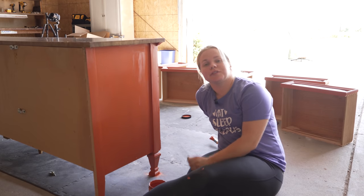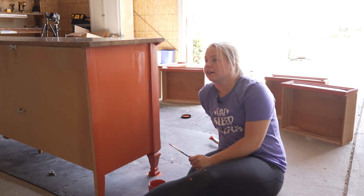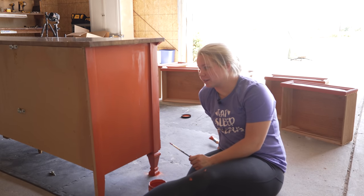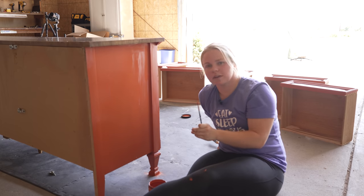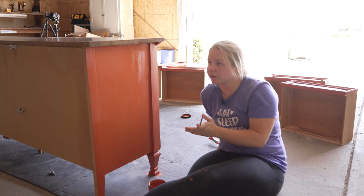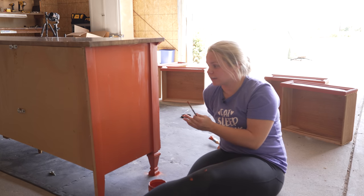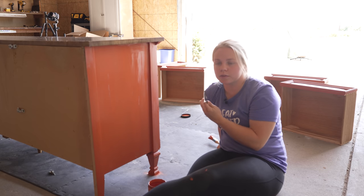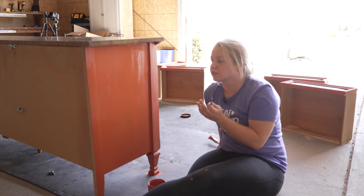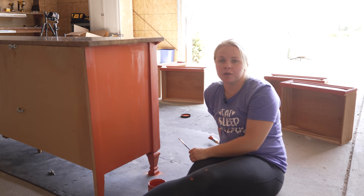Coat number two is all finished and to be honest I'm going to need a third coat. Sometimes with paints you just never know if you're going to need two or three coats, but I can still see some of that darkness popping through from the original color, so I'm going to do a third coat for good measure.